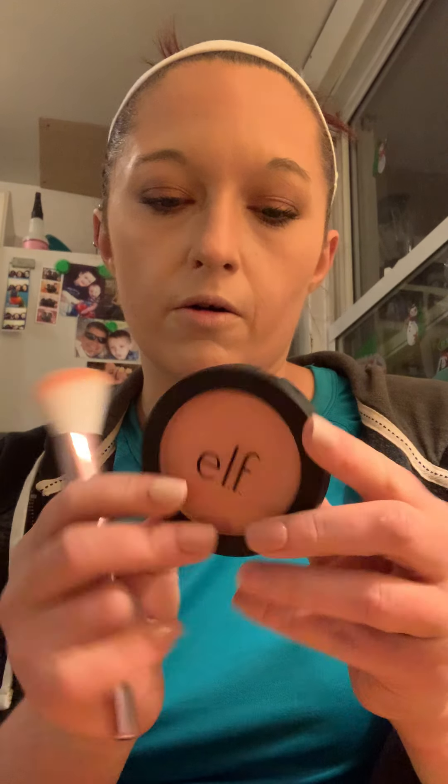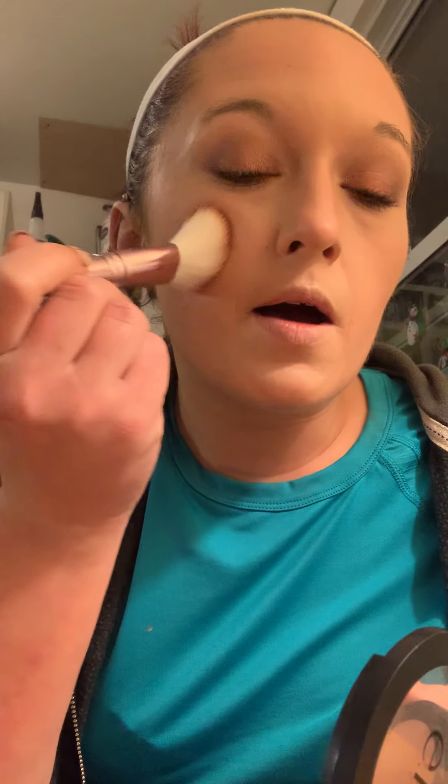All right, you guys, let's finish up this look really quick. I'm going to put on some blush. The blush I'm using today is the e.l.f. blush in color Always Cheeky, and it's just a really pretty light, pinky color — like pinky coral. I just use this e.l.f. blush brush, and I'm just tapping it ever so gently on the apples.